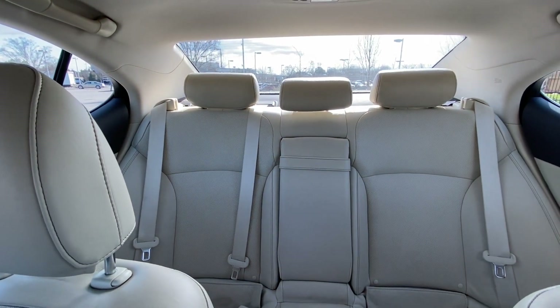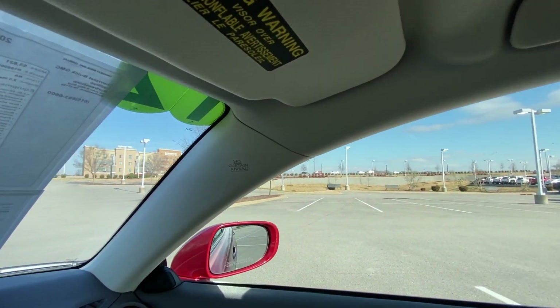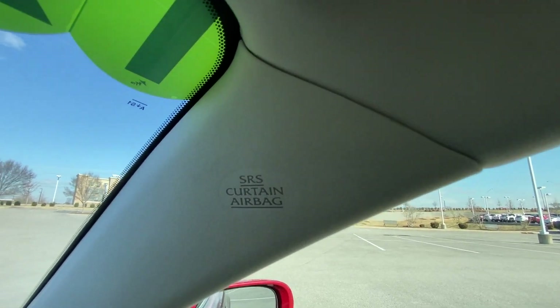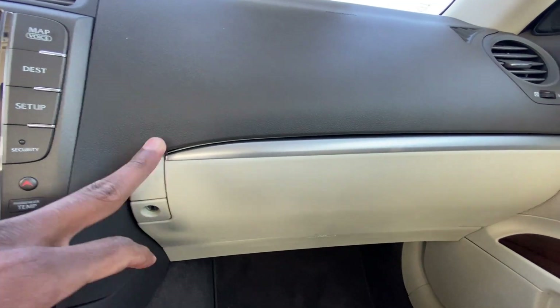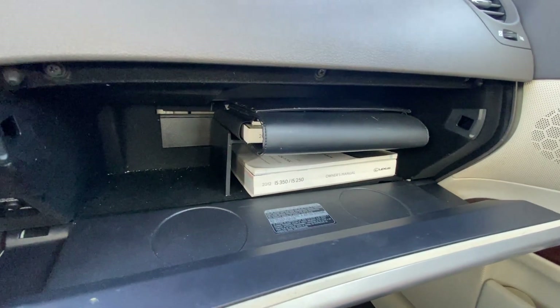And there's a look at our back seat from up here. We do get curtain airbags. And there's our glove compartment with owner's manuals.